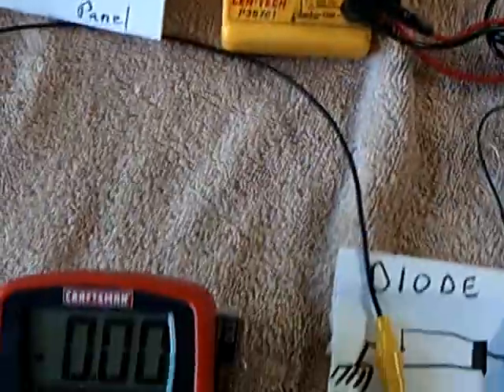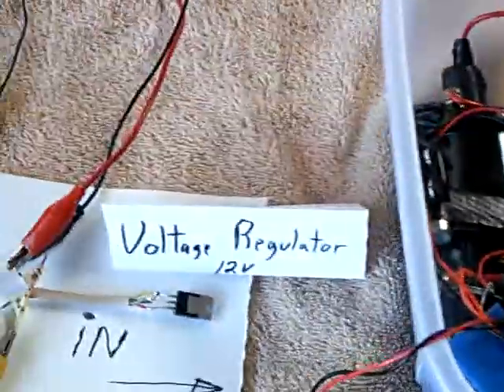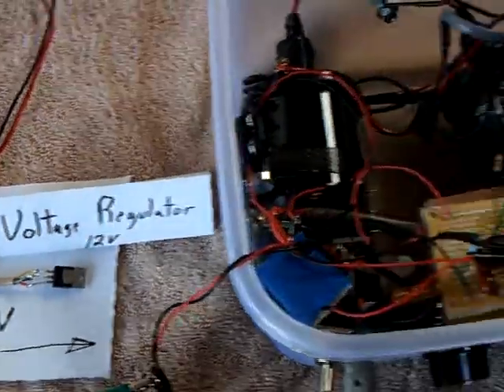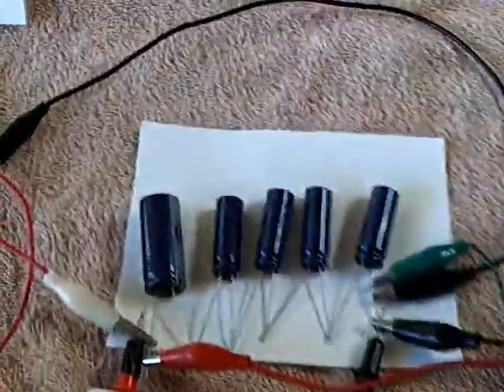Everything is zeroed out. All the meters are zeroed. This is a meter for the voltage on the lunchbox. And I'm using a voltage regulator to make sure that the voltage doesn't go beyond 12 volts and hurt the internal delicate circuitry in the lunchbox. What I'm going to do is unground the supercapacitors.